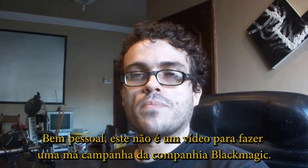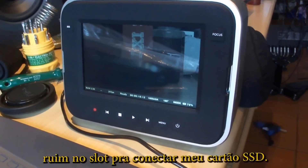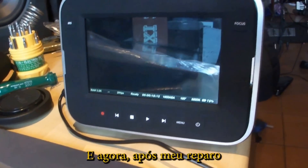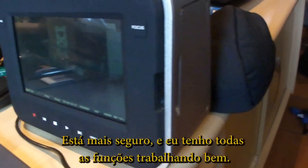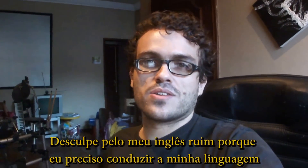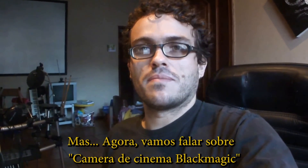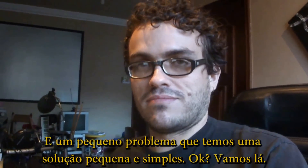Well folks, this is not a video to make a bad campaign against Blackmagic. I like their products, but this video is just to show that in my case the Blackmagic had a bad slot to connect my SSD card. Sorry for my bad English — I'm learning by watching movies and so on. Now let's talk about the Blackmagic Cinema Camera and one little problem that has a simple solution.